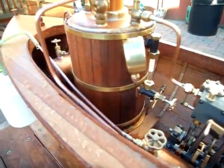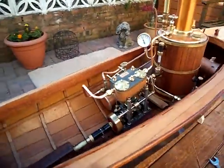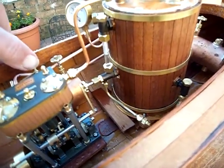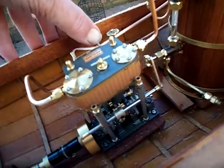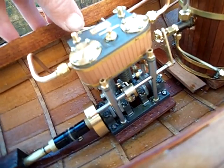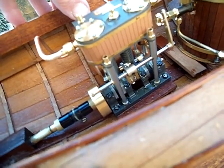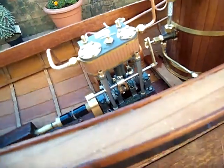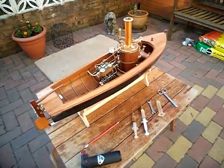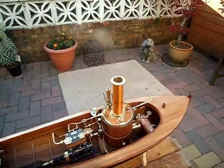There we go — the boiler's still part full. Hope you like that. See you next time. Bye!